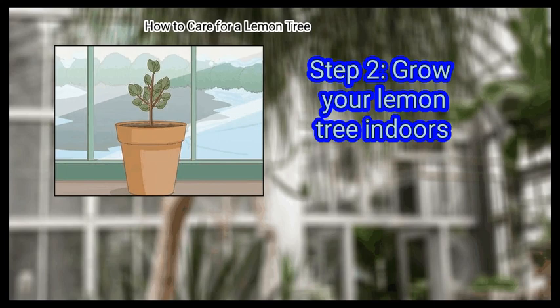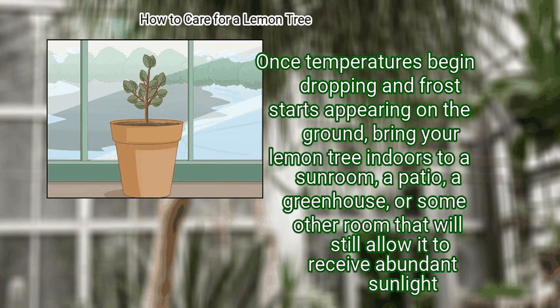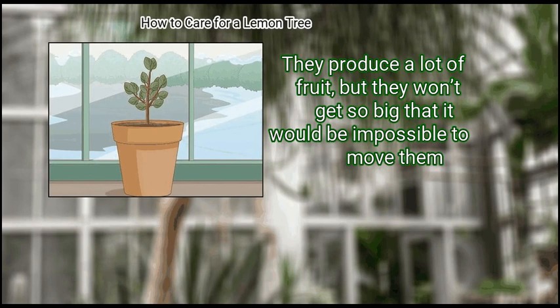Step 2: Grow your lemon tree indoors. Once temperatures begin dropping and frost starts appearing on the ground, bring your lemon tree indoors to a sunroom, a patio, a greenhouse, or some other room that will still allow it to receive abundant sunlight. Frost will kill a lemon tree, so pay close attention to the weather forecast to ensure you bring it indoors in time. Dwarf lemon trees are a great variety to grow if you'll be bringing your tree indoors — they produce a lot of fruit.